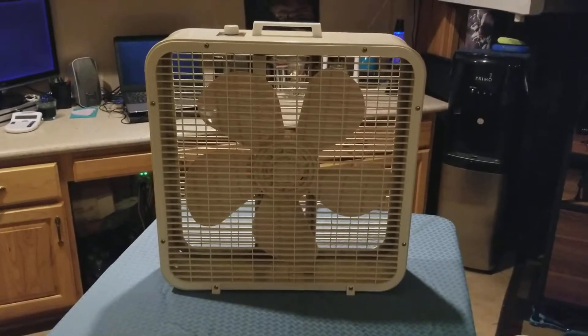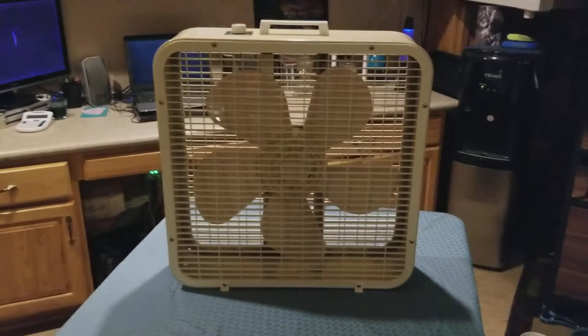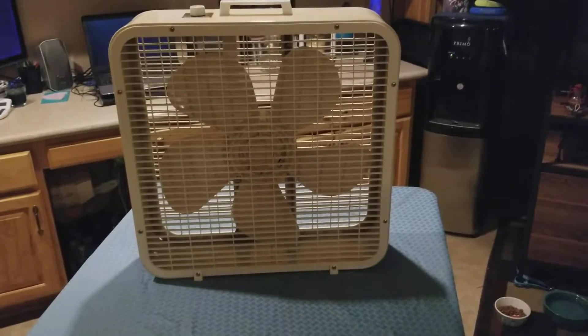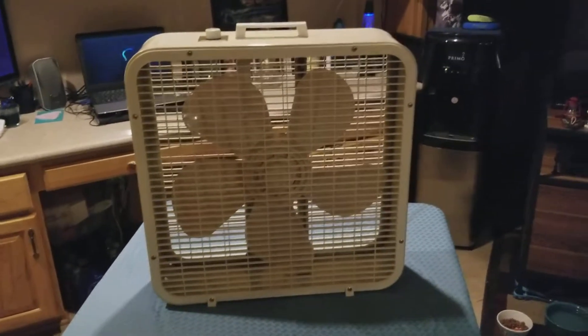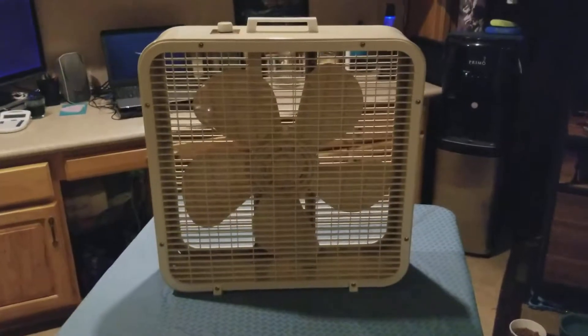On that previous video, if you guys zoomed in or saw it the way it was, you could clearly see that the copper wiring in this motor was completely immaculate outside of all the thick dust and everything that I had to remove. So I'm going to say that this fan was probably not used that often.